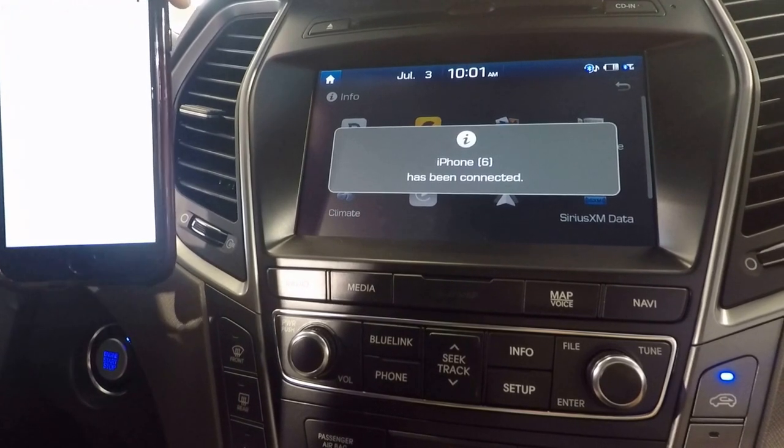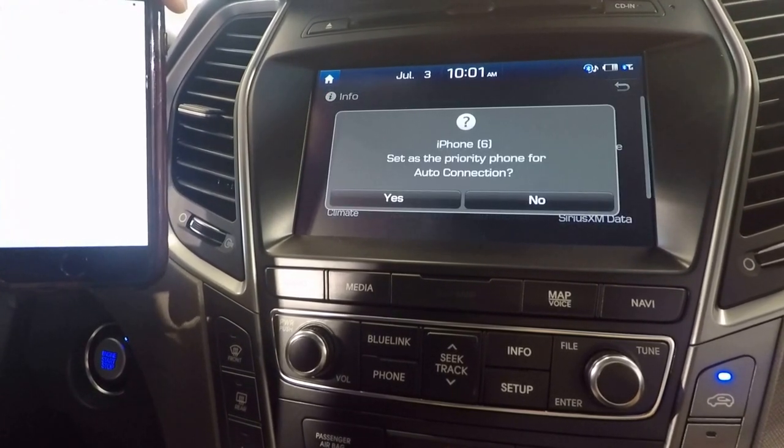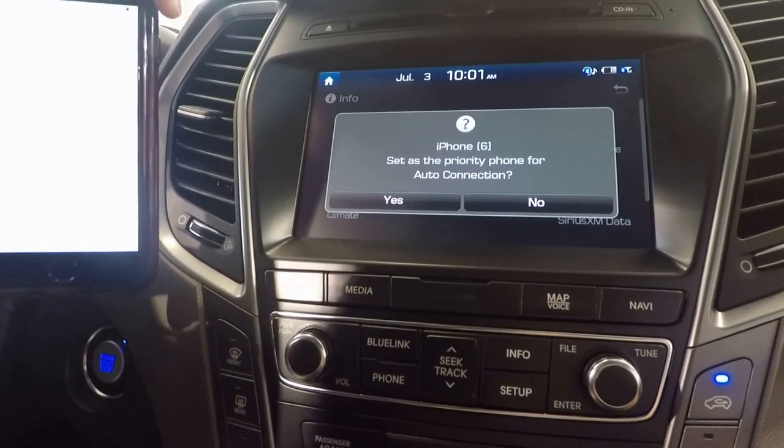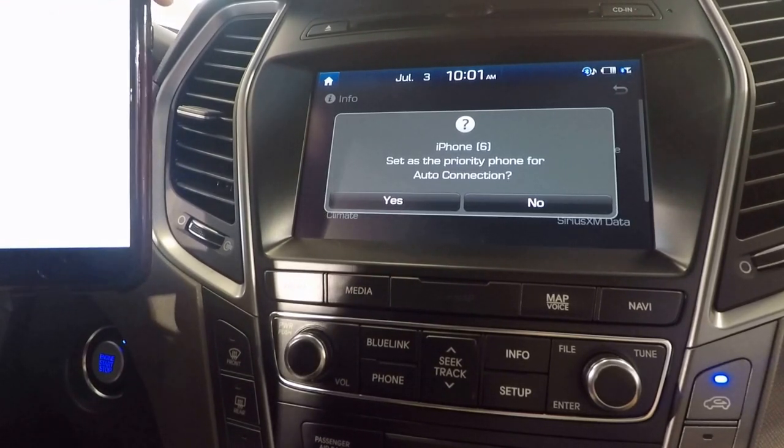And just like that, it's connected. It'll ask to auto connect, which you'll say yes — so every time you get in and out of your vehicle, it'll automatically connect for you.